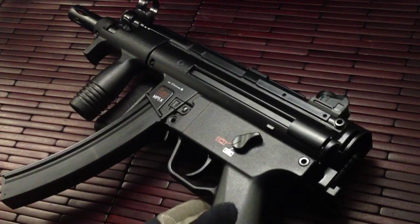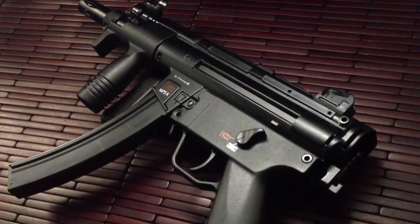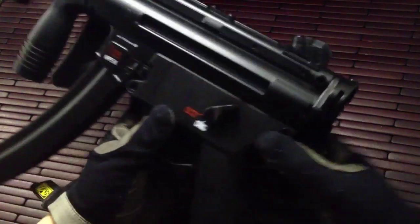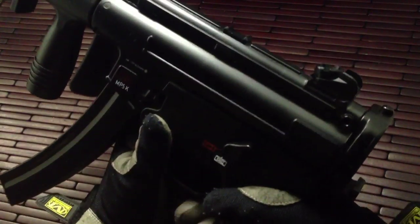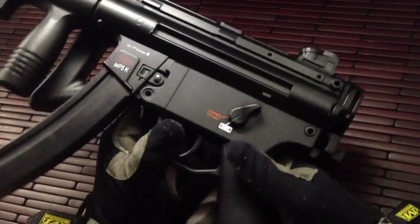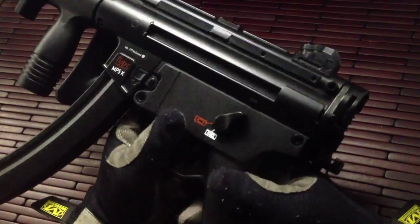Hi guys and welcome to a little product introduction and video review on a pretty cool little item. What you have in front of you is an actual H&K MP5K. No it is not the 9mm version, I wish it was. But this is actually an air gun — a CO2 powered BB gun and it works really well. Now this is produced by Umarex; they produce airsoft rifles and they also produce a lot of guns for H&K.